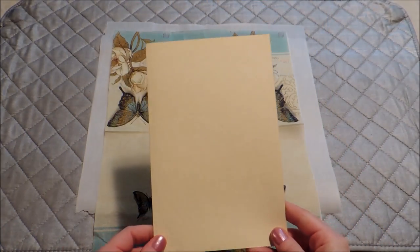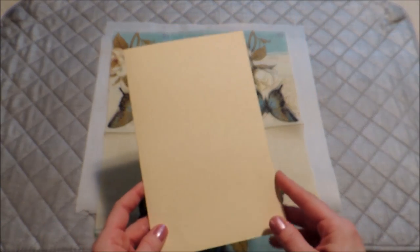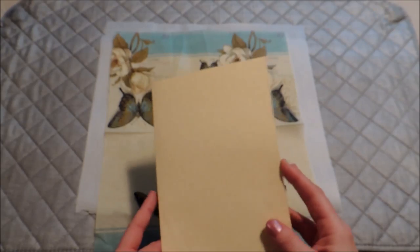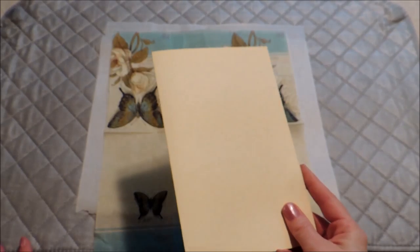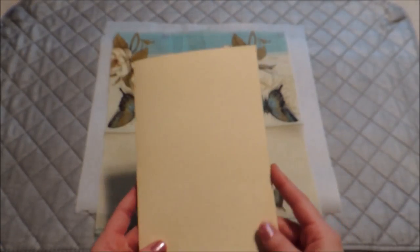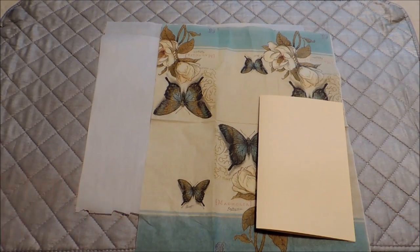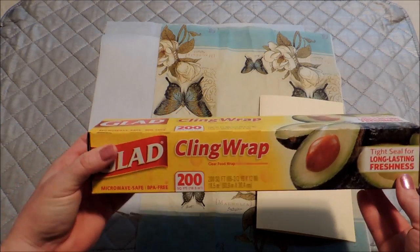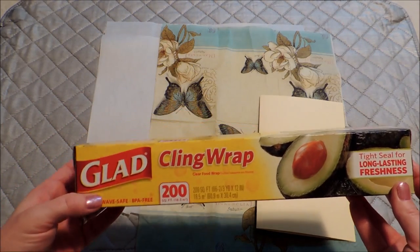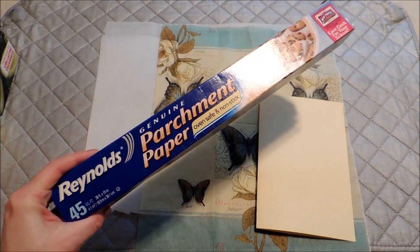Then you'll need a piece of cardstock. For this one, it's kind of a large card — I just took a regular 8.5 by 11 sheet of cardstock and folded it in half. But you can make them any size that you want. You don't have to cover the entire card; you can cover just small pieces of cardstock for embellishment elements.